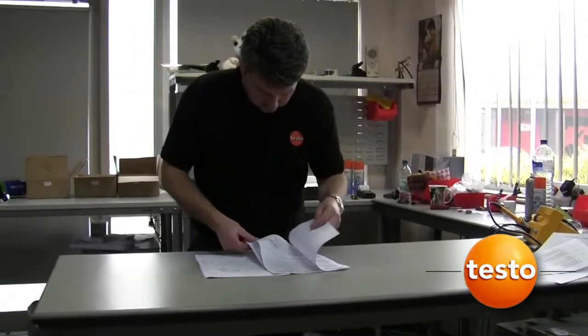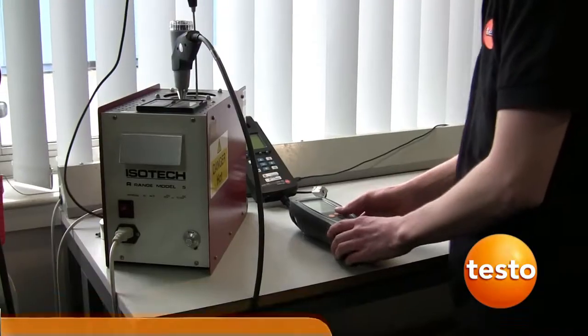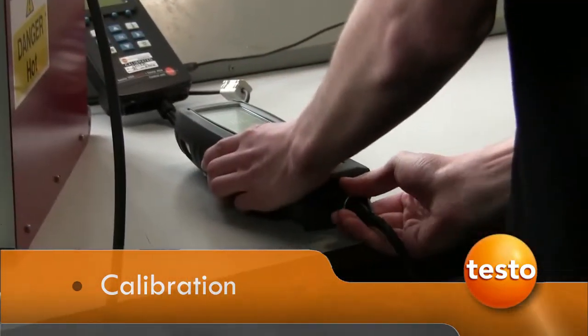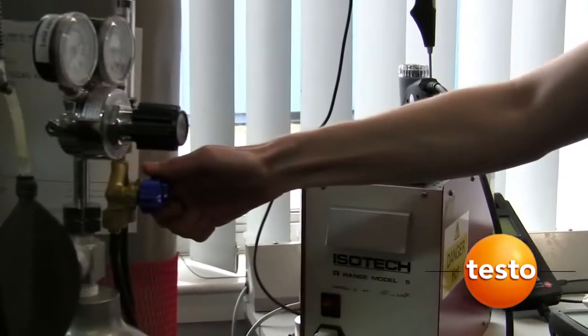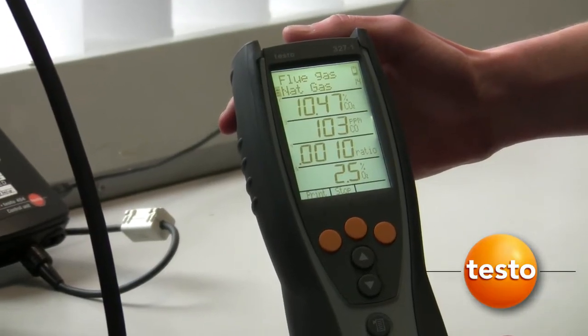At this stage the paperwork is checked and your quotation is sent. It is recommended by Testo that your flue gas analyser is calibrated at least once annually. The analyser is checked against certified gas references for oxygen and carbon monoxide.